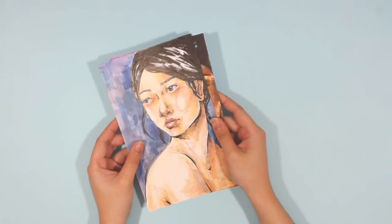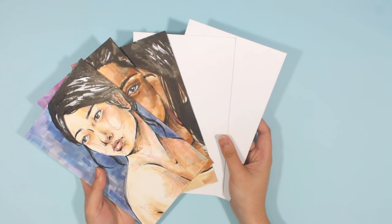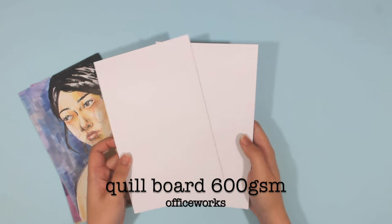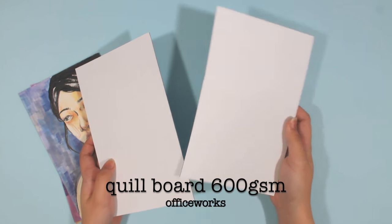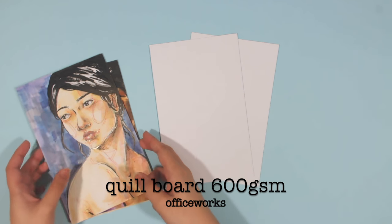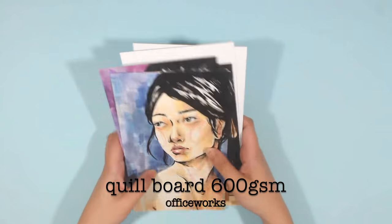Another most used paper is the Quill 600 GSM cardboard. This is the one I use for my generation project. It originally comes in A3 sheets, or sometimes a large sheet at around 500 by 600 millimeters, and I just cut it up into small panels.